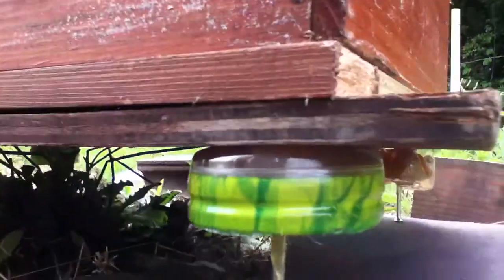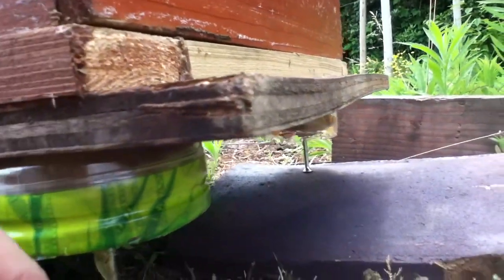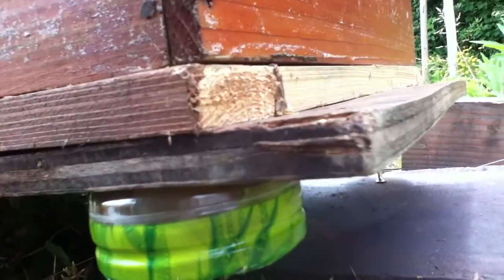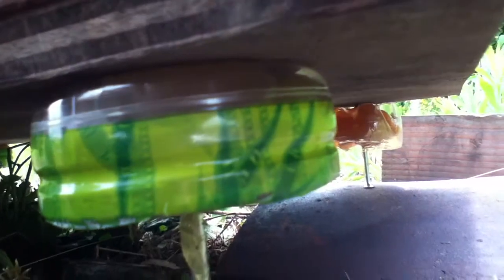It is set up. Basically the way it works is the only way up into the hive is through these stands. The nails go in pretty firmly into the wood here, so it's quite firm. The ants crawl up here and hit the oil — I put oil on the legs too — so we'll see if this keeps the ants out.